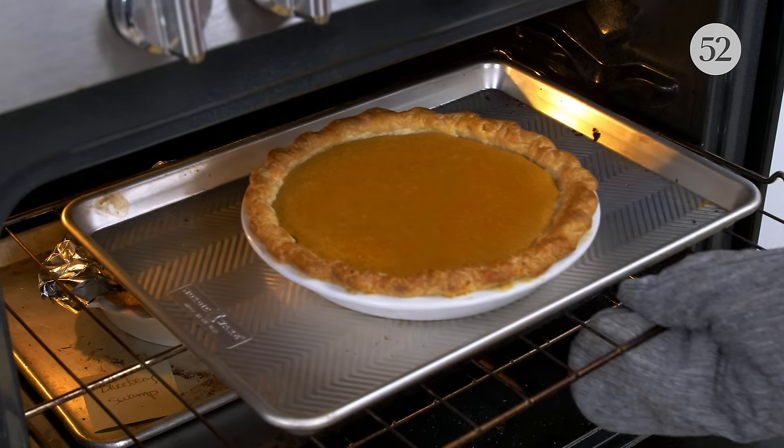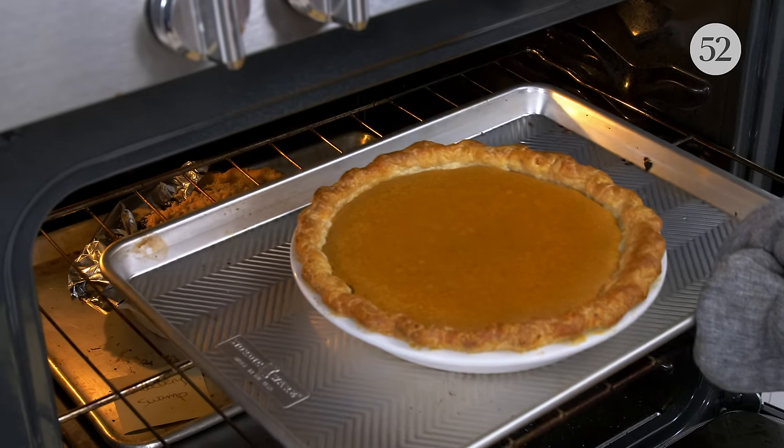One of the biggest areas that can cause baker's frustration with custard pies is determining the doneness, and I think this is so, so important. When a custard pie is baked properly, it will be set around the outside portion, but will still have a little bit of jiggle right in the center. This is really important because if you cook it too much so that it's firm all the way to the center, it's likely to crack as it cools because those proteins are continuing to coagulate and constrict. Custard pies will carry-over cook, and they're going to firm up further as they cool and as they chill if the pie requires chilling.